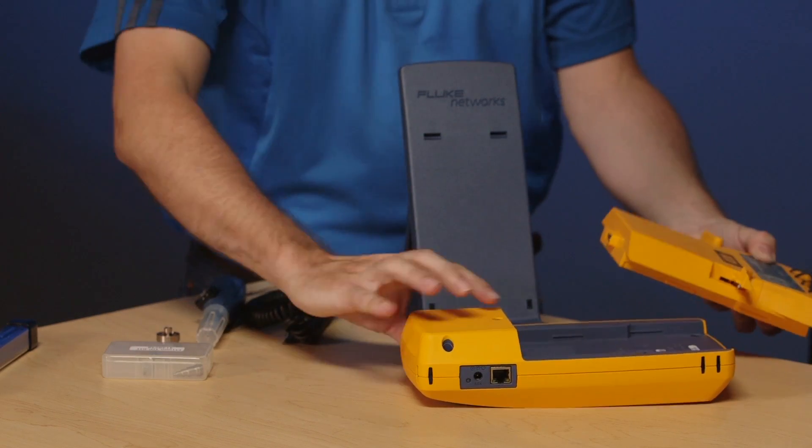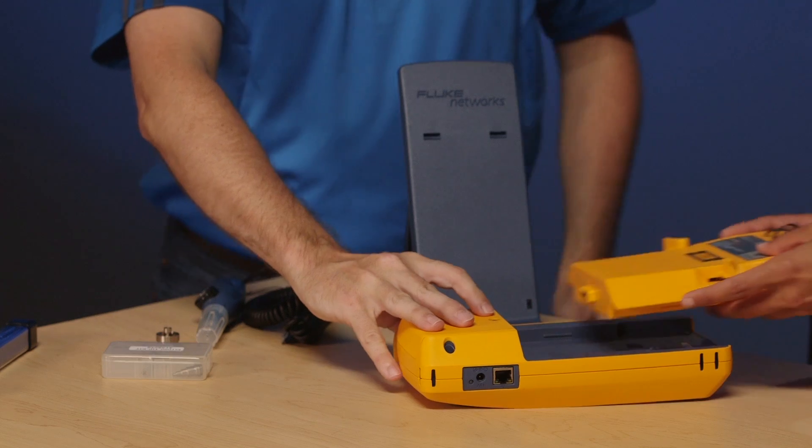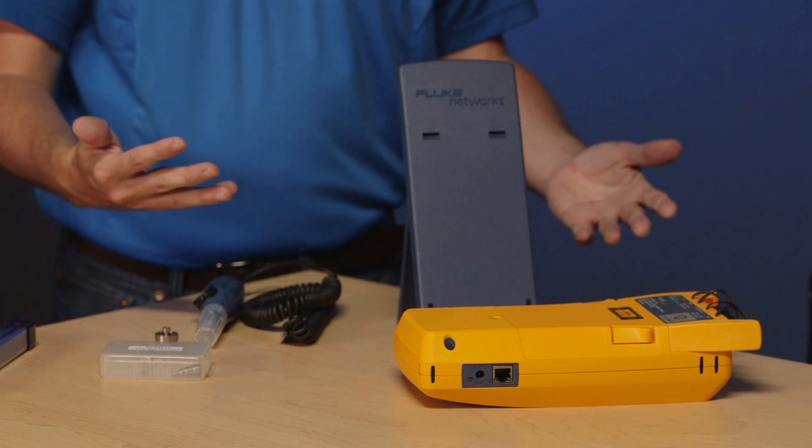Inserting the module is quite easy. There are two little guide points here and I'm going to get Amanda to slide that in now. Drop them in, push down, click, push down the ears and now you have a CertiFiber Pro.